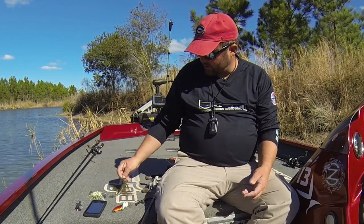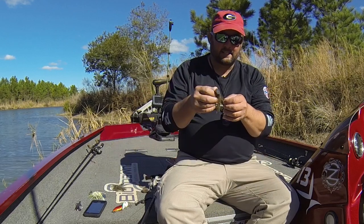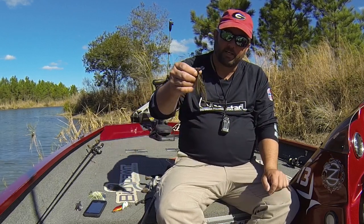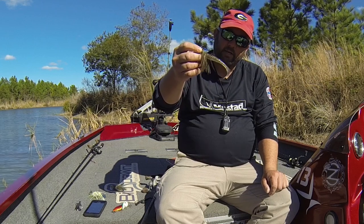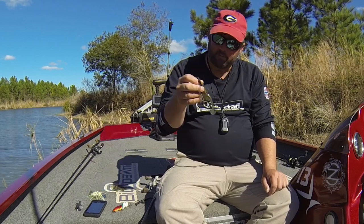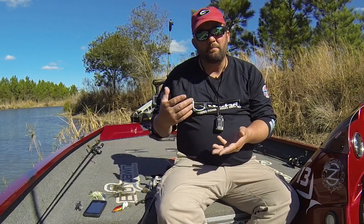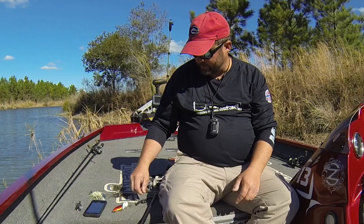Bump those spinnerbaits up against everything that you can. If you're fishing a grassy lake or a lake that doesn't have a whole lot of brush and wood, a chatterbait is excellent. Fish it close to the bottom, bump it into things, rip it out of the grass. Those are my base moving baits for dingy water.